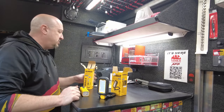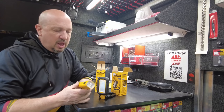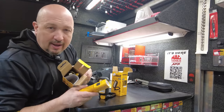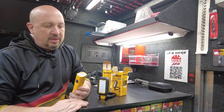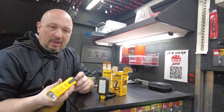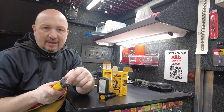New lights from DeWalt — your choice, $100 each. Both are USB rechargeable and come with a charging cable. The first one has some weight to it and feels solid. It's got a belt clip, a hanger hook, and a magnet on the bottom — a lot of different ways to use it.